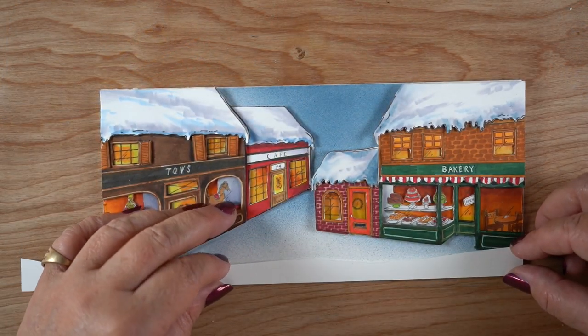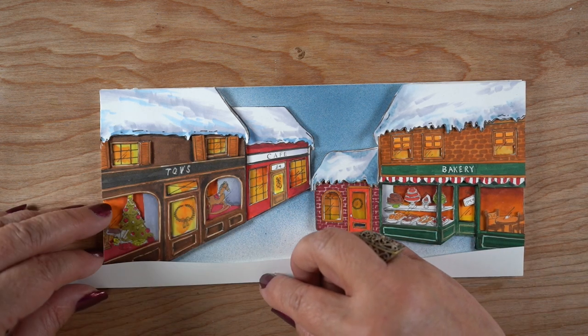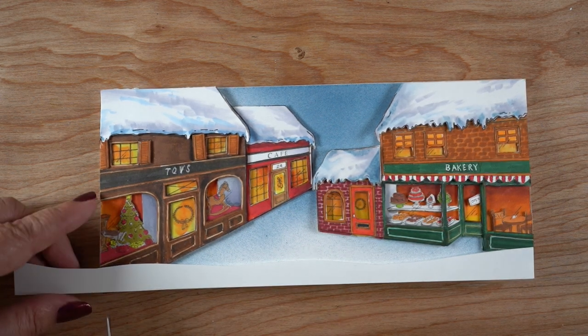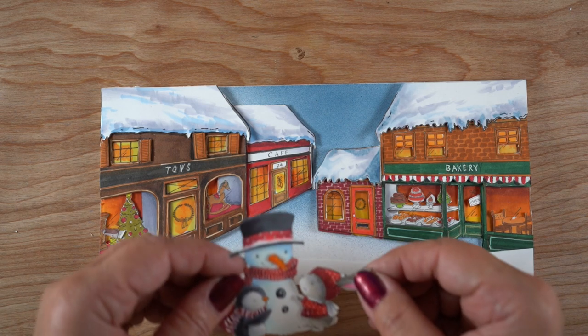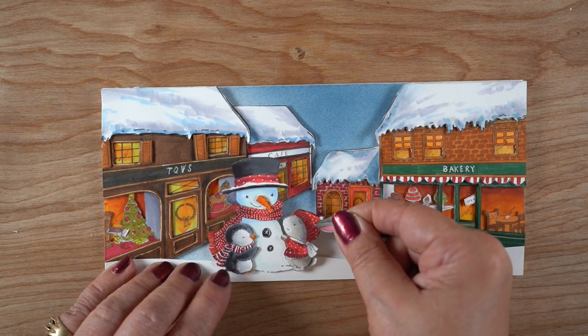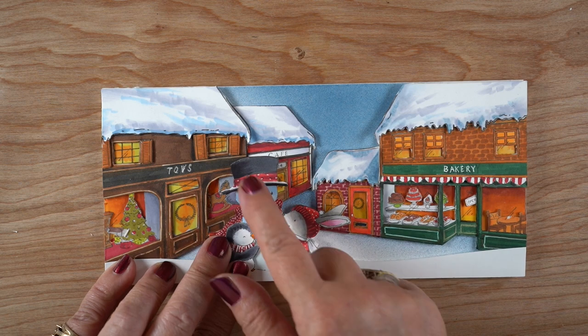Then I had to trim everything down and fit it onto a slimline card — that was an epic thing to figure out and stick on. I wanted to put my little snowman scene on here but it looked weird to plop it in the middle of the scene because it didn't fit proportionally. So I created a foreground by popping in the very front a little bit of snow, so it looks like you're looking at a snow scene and the city is in the background behind the little snowman and his two little buddies.